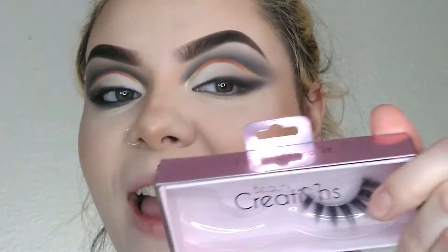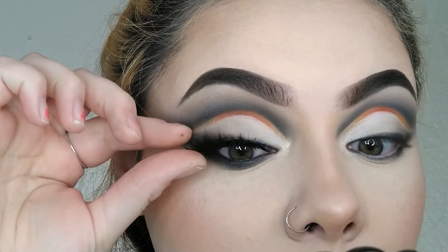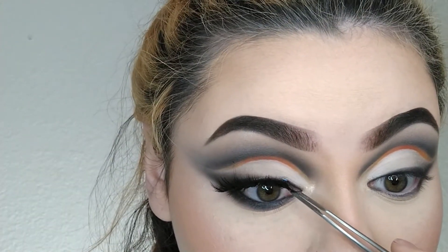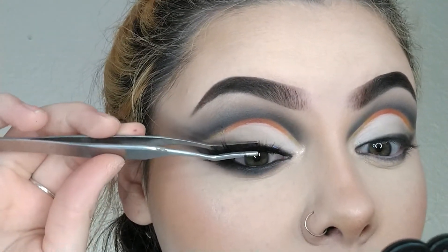I'm going to go ahead and curl my lashes. I'm going to be taking my Beauty Creation lashes in the style 'I Can Afford It.' I always line my lash line and then put glue on my lash band as well — it just sticks right where you applied the glue. I went through and styled my hair — I feel much more cute. This is the completed look and I am ecstatic with the way everything turned out.